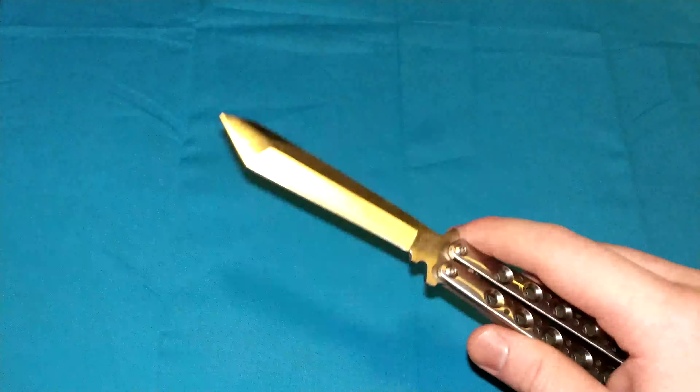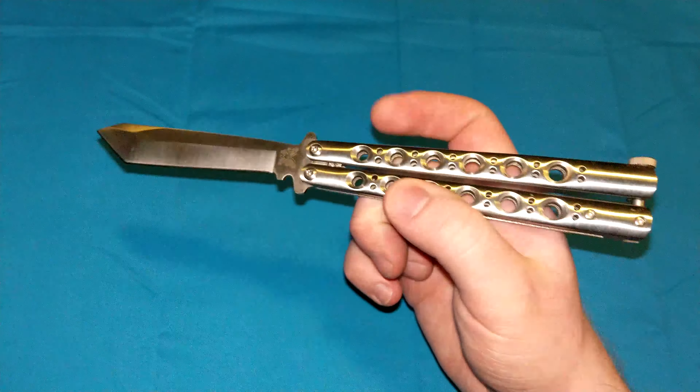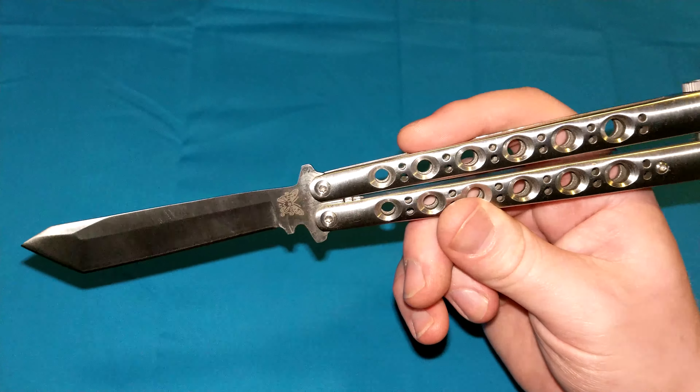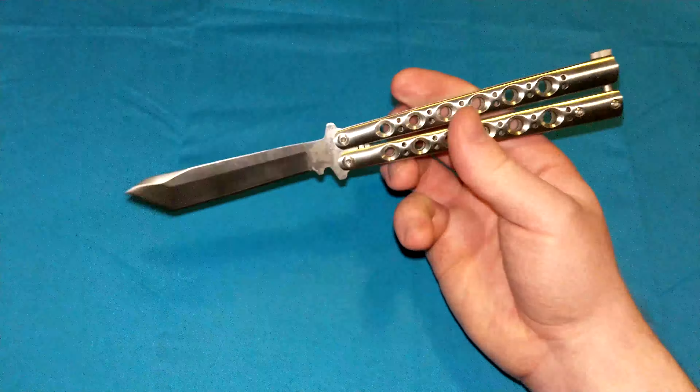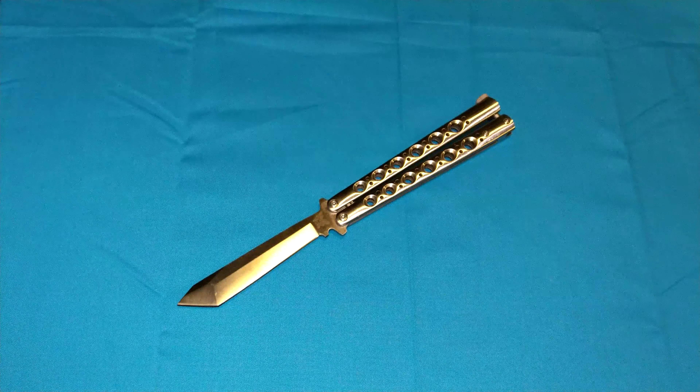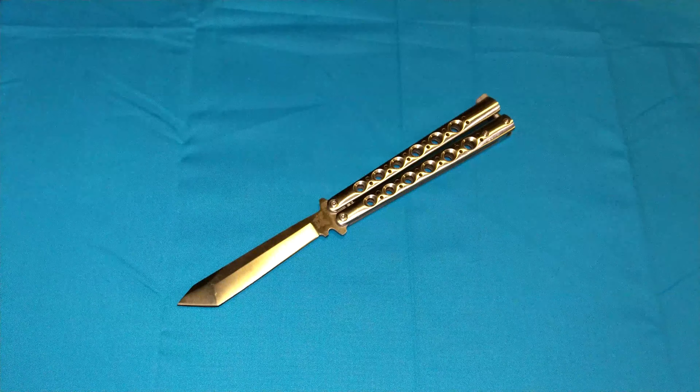Once you go from closed to open position, you have an extremely strong locking mechanism — stronger than the Cold Steel Triad lock, stronger than the frame lock, way stronger. Fundamentally, it just defeats any single-handled locking mechanism, period. That is the balisong, the butterfly knife — one of the strongest locking mechanisms for a knife in the world.